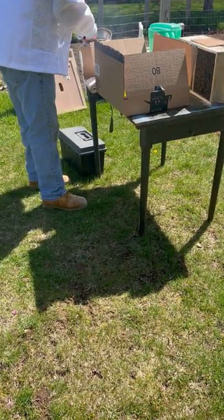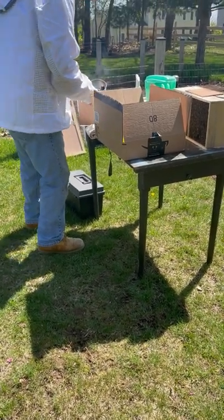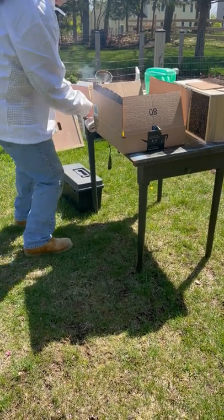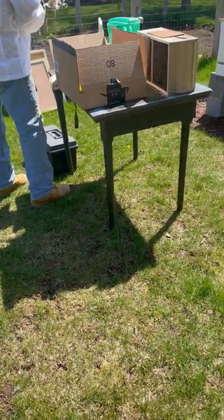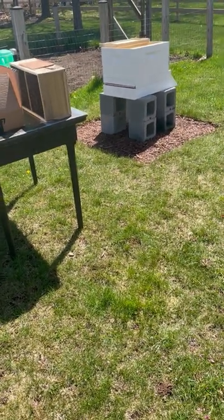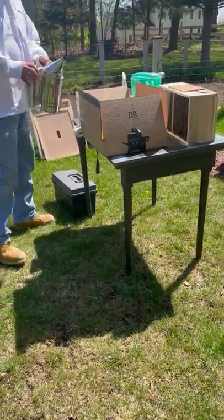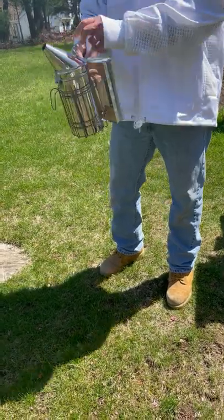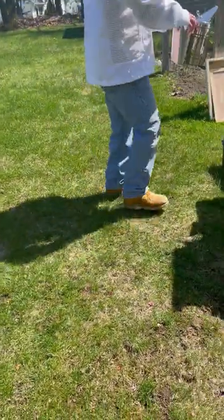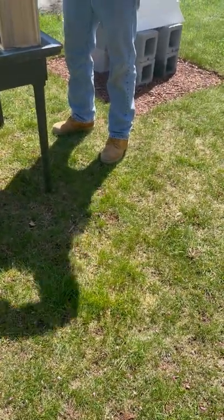Here we go. All right, so we've got a good level of smoke going. Looks good to me. There's a flame — see the smoke? I'm trying to see a flame. All right, so now I'll put my suit on as we prepare to take the bees out.